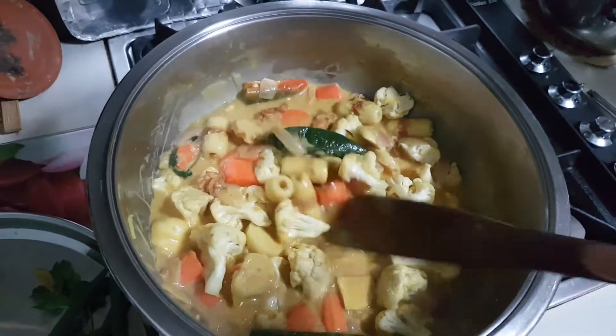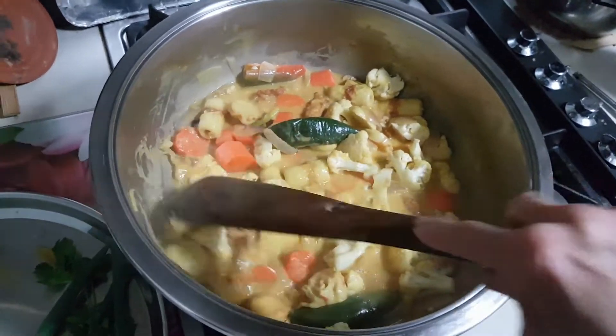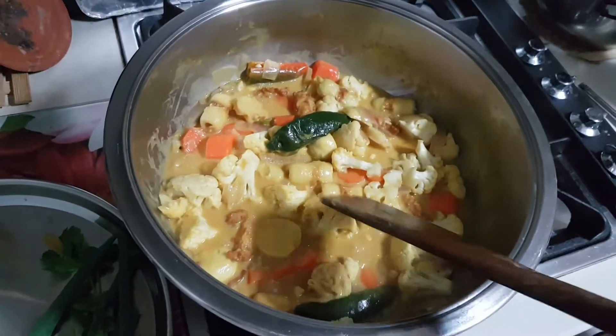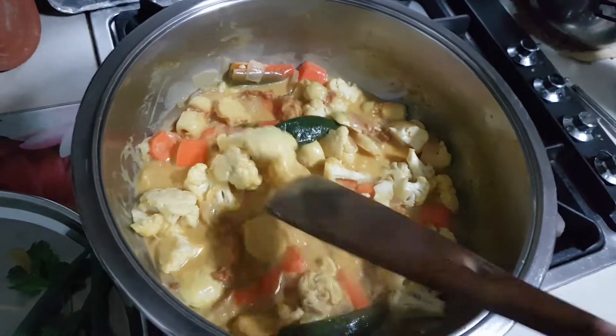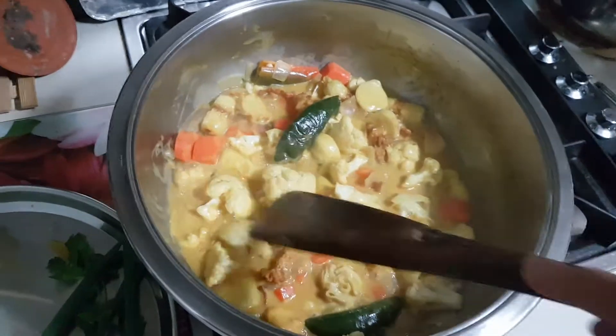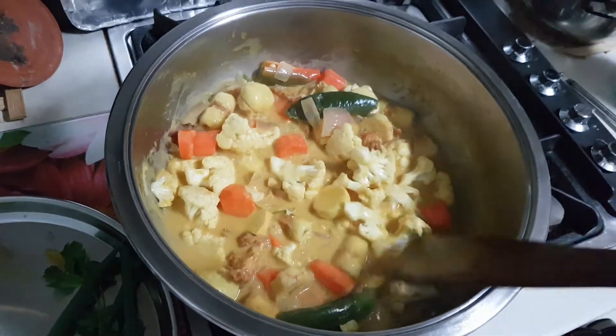I'm just going to add some soy sauce to taste, or you can add some more salt. This is cauliflower — do not overcook it because it wouldn't be nice if it's overcooked; just tender will do.